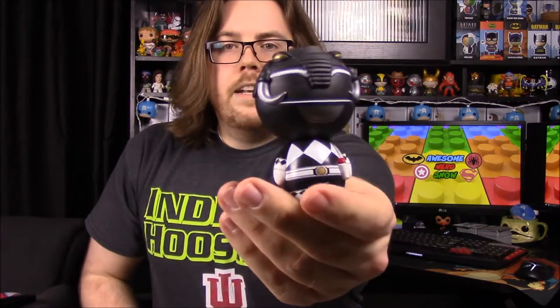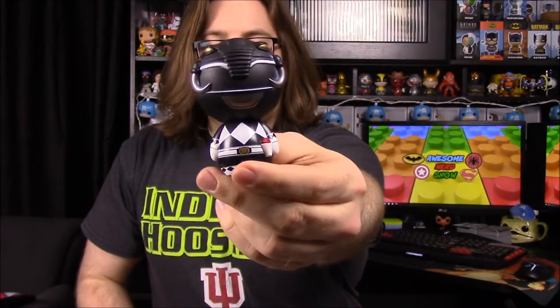We'll start out with the Black Ranger, Zack. These are Dorbs, so there's not much to them, so I won't have to spend too much time going over them. I'm just going to kind of show each of them off. Here's the Black Ranger — of course they're in the Dorbs form so they have the large round heads and then the little tiny bodies.